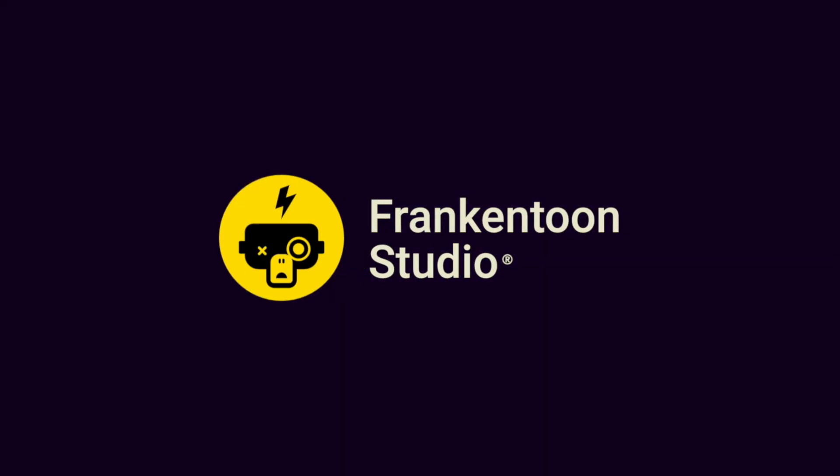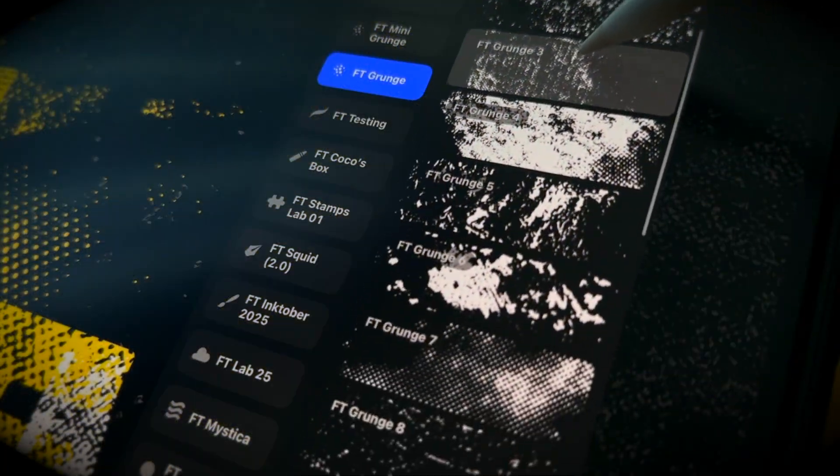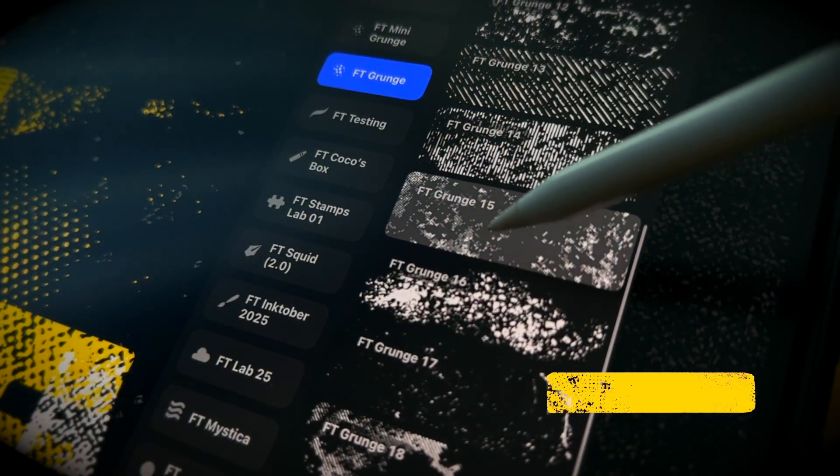Frankentune Studio. Hello and welcome! This is Enrique from Frankentune Studio. In today's video, we're going to explore some quick and fun ways to add gritty, handmade textures to your typography using our new Procreate Textures Volume 1 Grunge Pack. Let's jump right in!